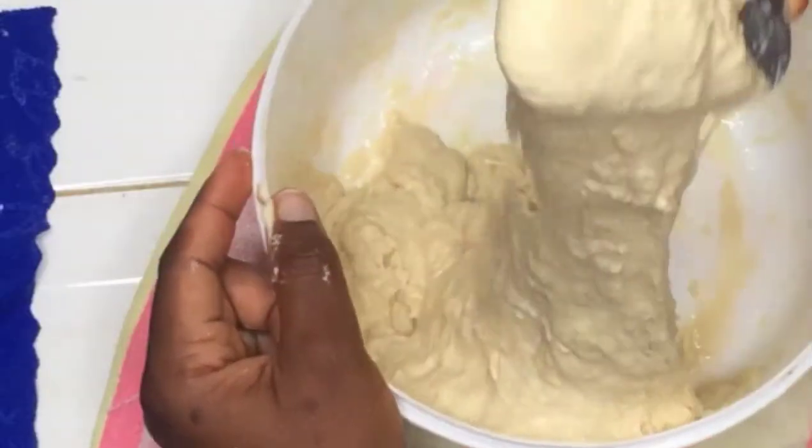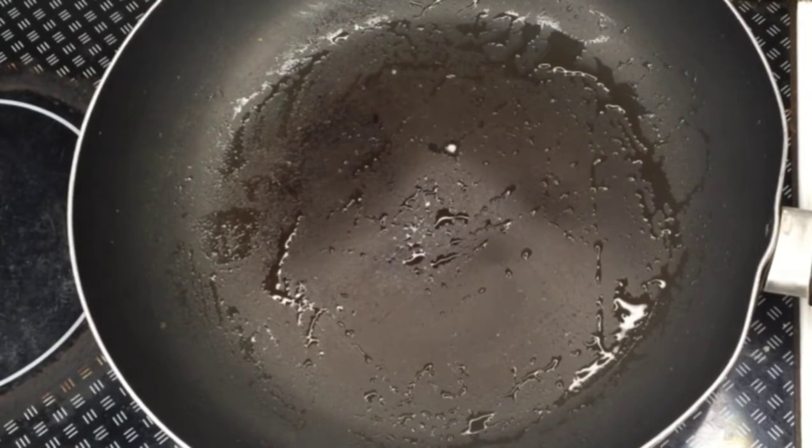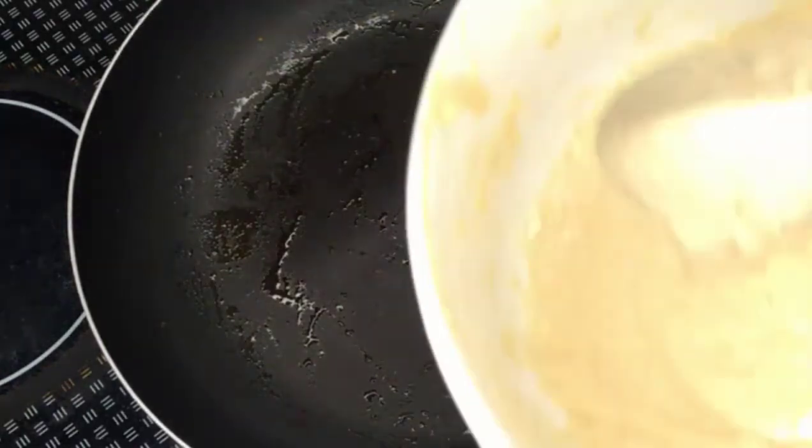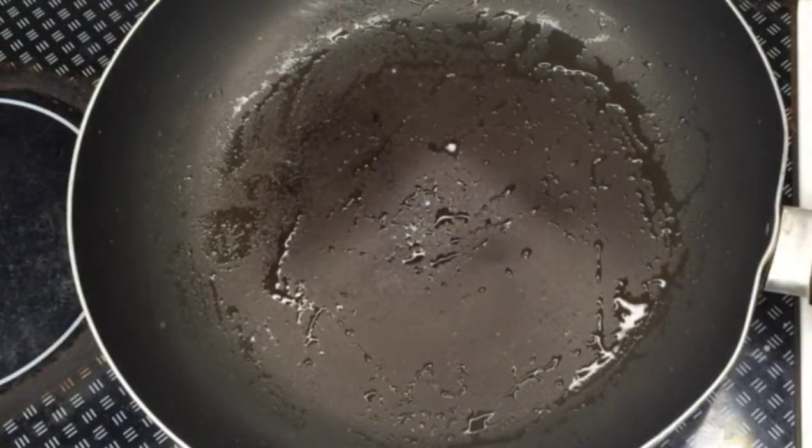This is the consistency you should get. I've heated my pan and added some oil, then scoop about half a cup of batter onto the pan.